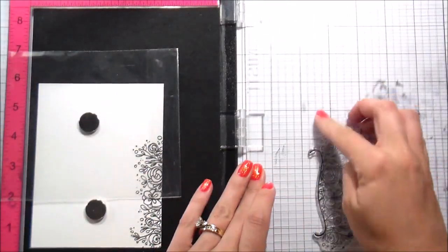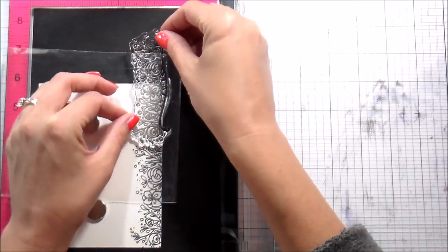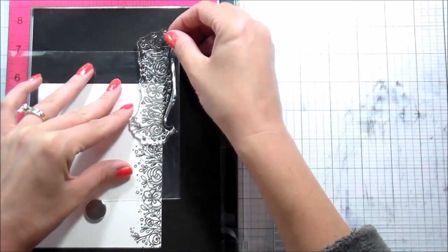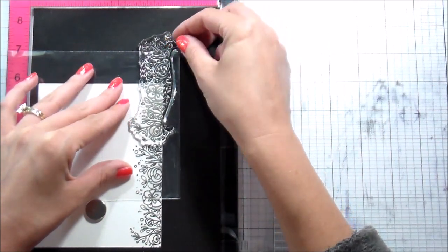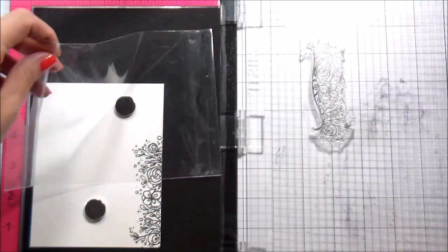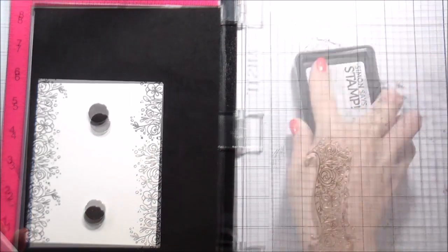I stamped mine twice because the Intense Black ink is not that bold, but it is Copic safe and also archival. I saw another crafter do this little trick where they put a piece of acetate so they could still see where they were lining their stamp up, but then they didn't have to clean the stamp in between while they were moving it. I thought it was completely brilliant — try that if you need to move the same stamp around.